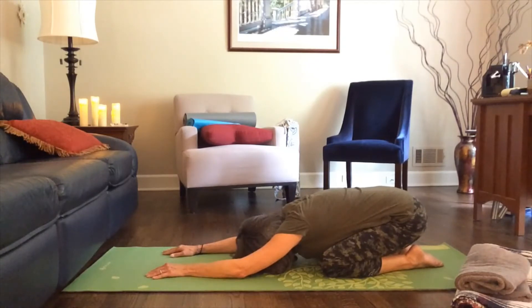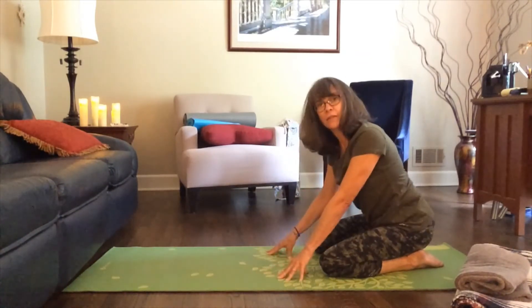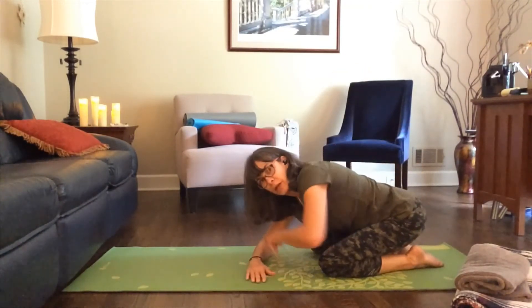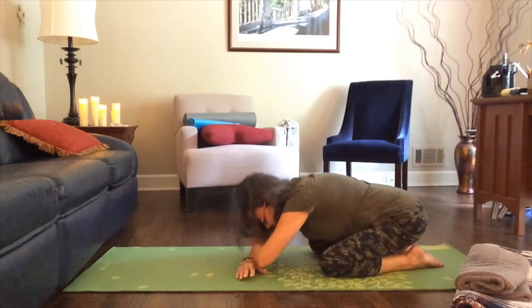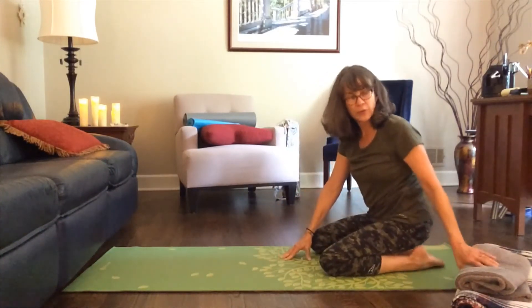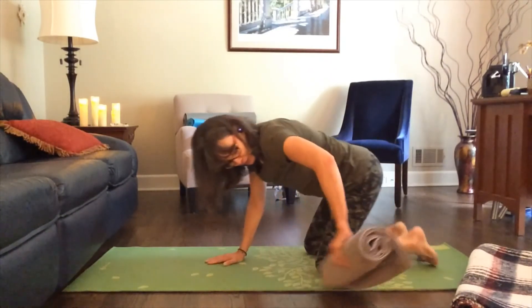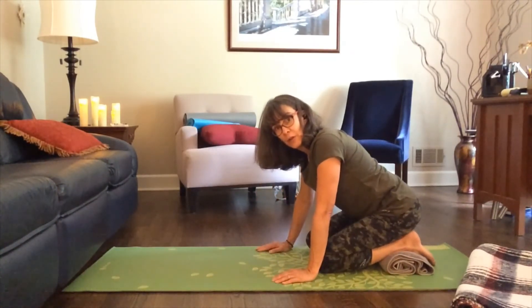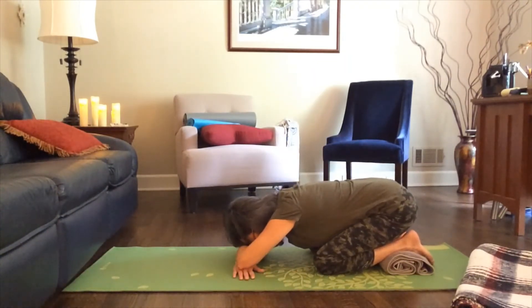Inhaling and exhaling here. This position may not be super comfortable for everyone, so there are all kinds of variations. The first thing you can do is cross your arms and let your forehead rest here. If you find it's too much for your feet and ankles, this is where the handy towel comes in — I've just taken a bath towel, rolled it up, and slide it right underneath my ankles so the tops of the feet and ankles are resting on that. Give that a try and see how it feels.